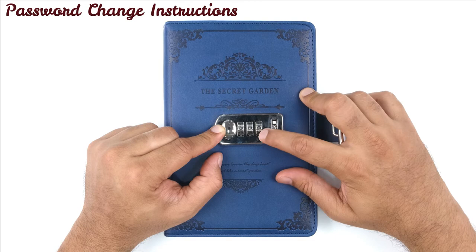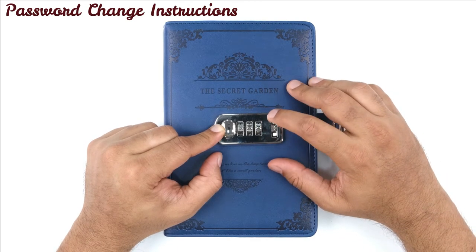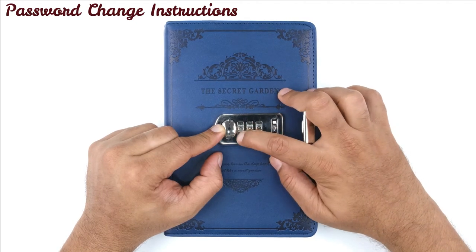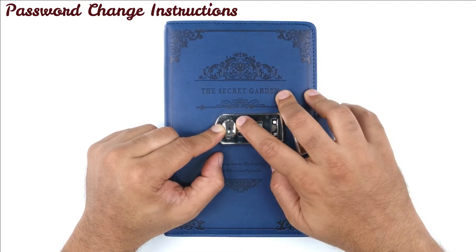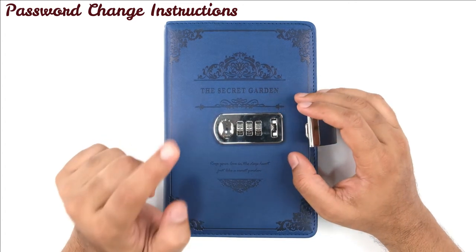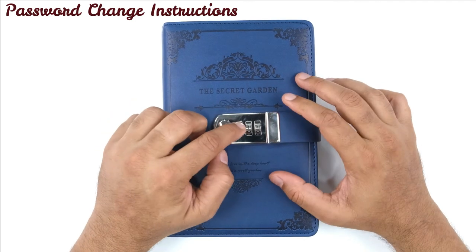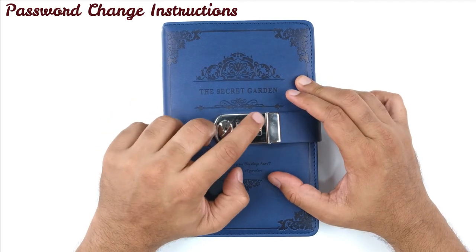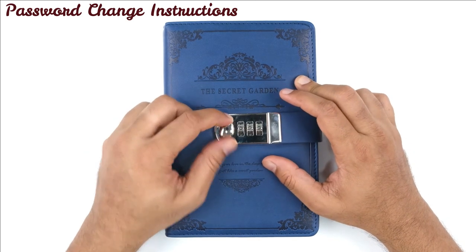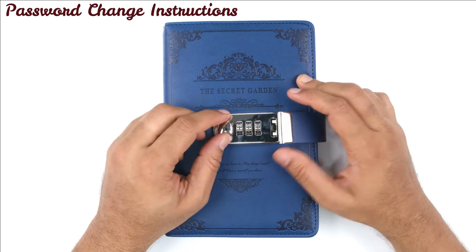Suppose I want to make the password 111. Keeping this button pressed, I will make it 111, then release it. So now the password is 111. If I close it and set it to 000, it will not open — you need to set it back to 111 so that it opens.